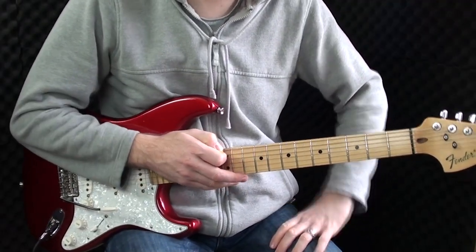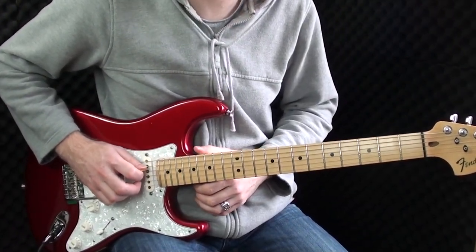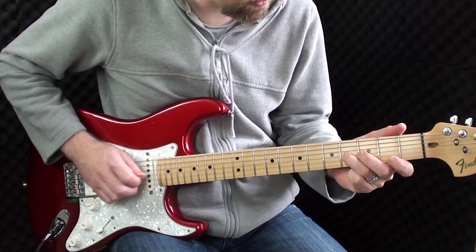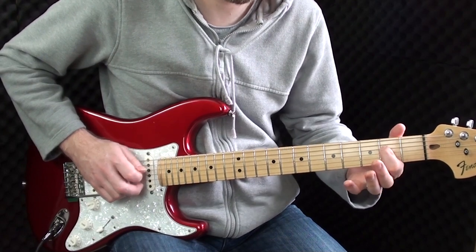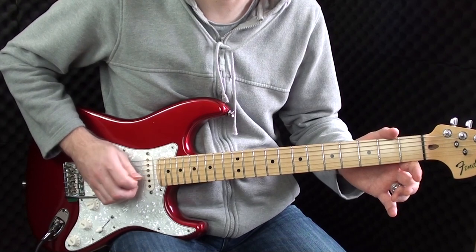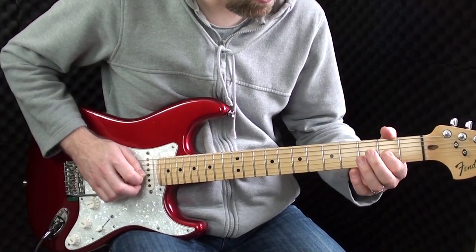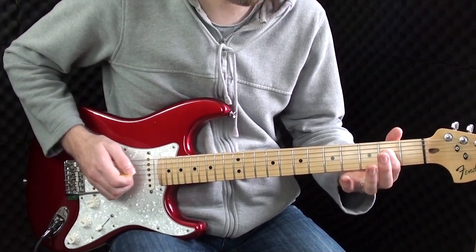This is the first half of the first verse. We're playing the open strings on the D and then the G. Then we're playing G open, 2-4-2, open, moving to the D, 4-2-2. And again, open, now we're sliding up to the 4th from the 2nd, 2, open, 4 on the D, and 2.